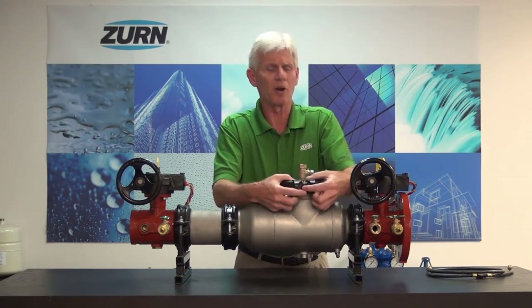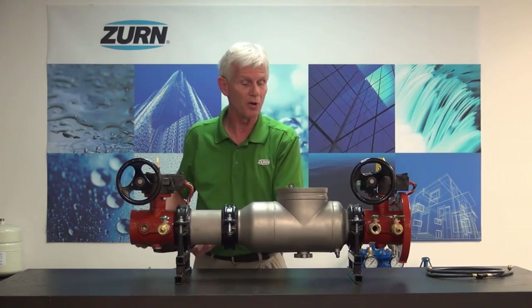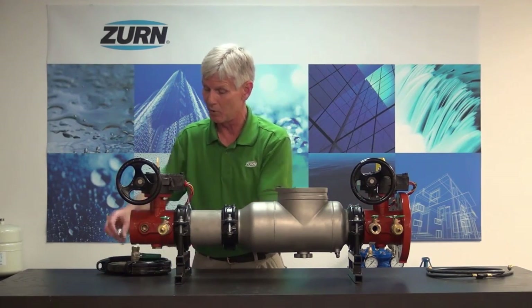Once we get the water drained and pressure out of the valve, we can go ahead and remove our inspection cover. The inspection cover is what allows us to get into where the checks are actually housed. By removing this cover, I've now exposed the area where the checks are housed and I can go ahead and remove them.